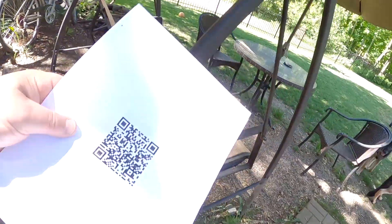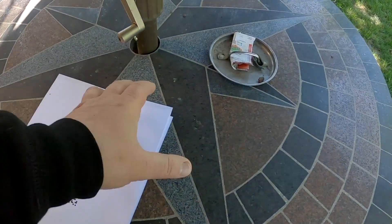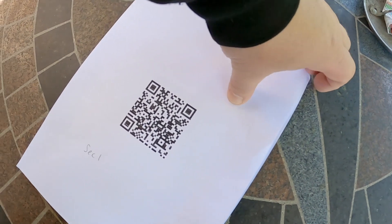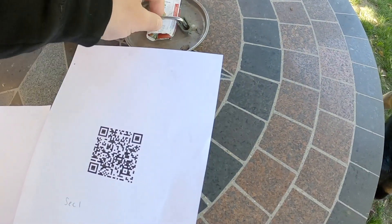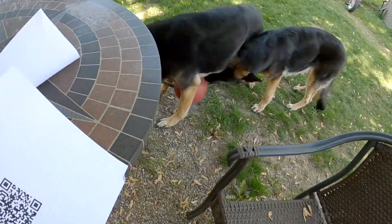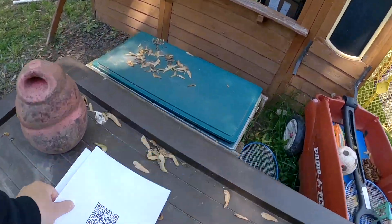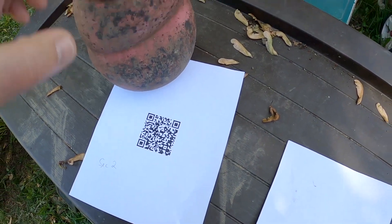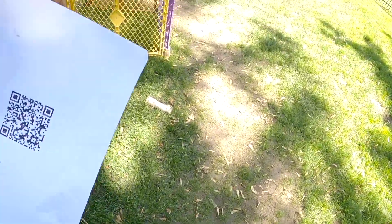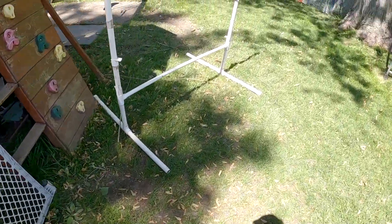Let me put section one. This barcode here. So I just put this in my scene here so it doesn't fly away. I need another one somewhere else. This barcode here, that's section two. And then I have a third one. The third one we put here.